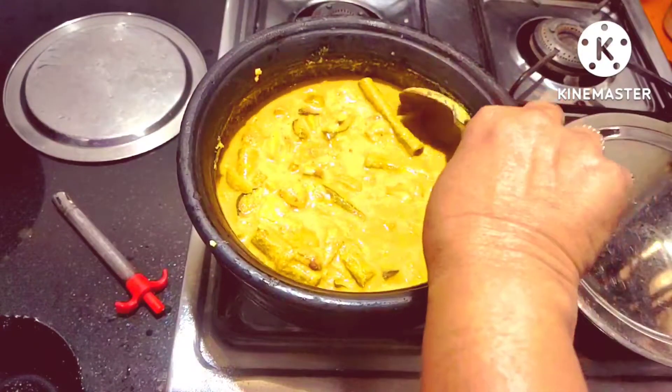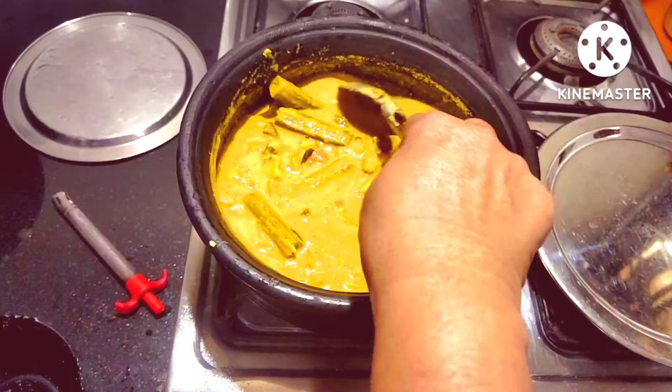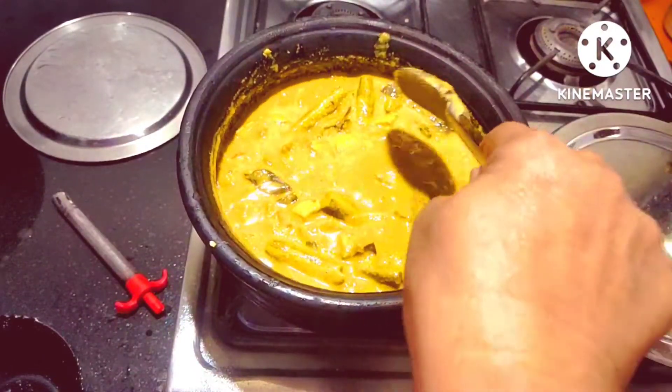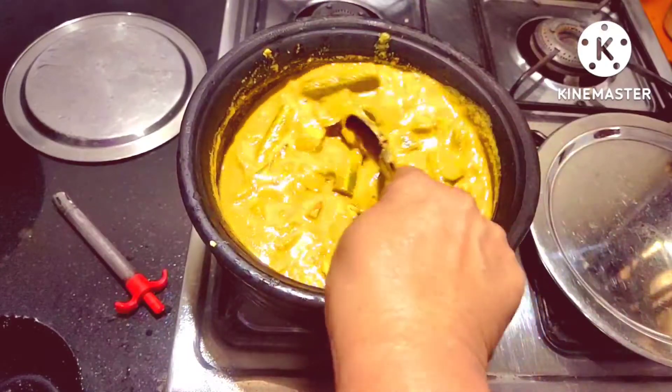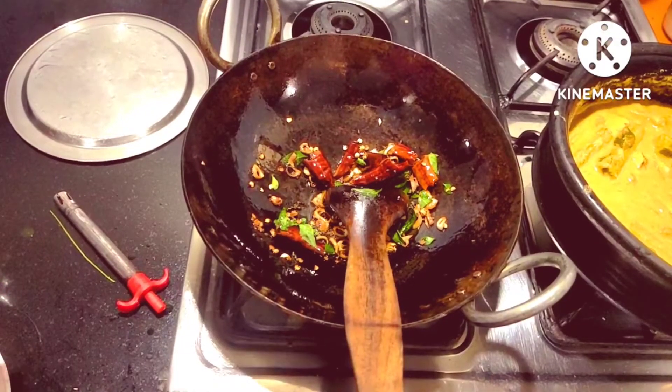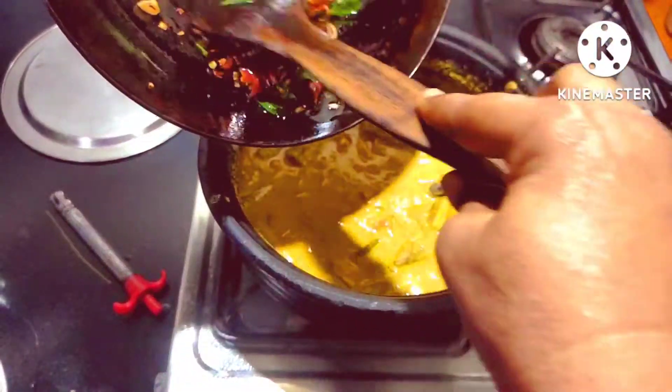I am going to make a recipe for 4 vegetables. If you have a body, you can use it. Then we will show you what we can do.